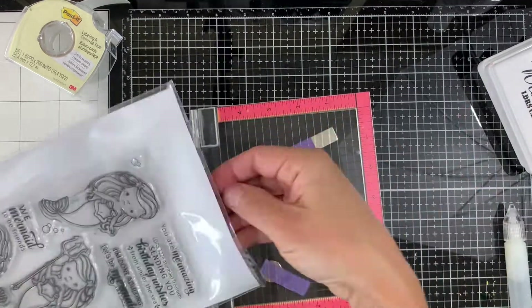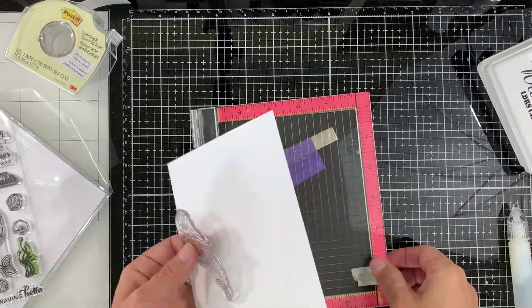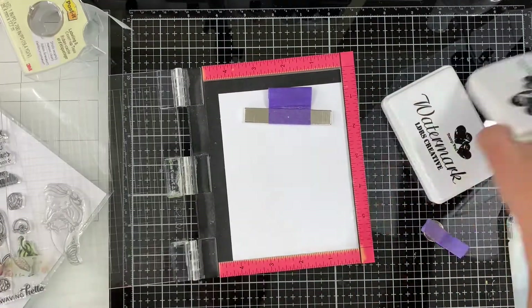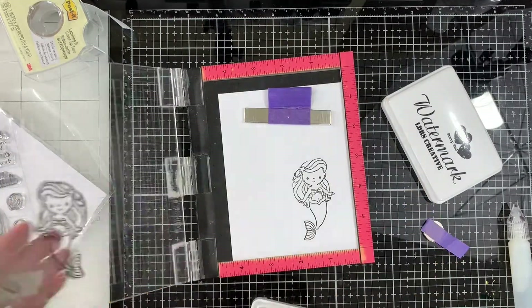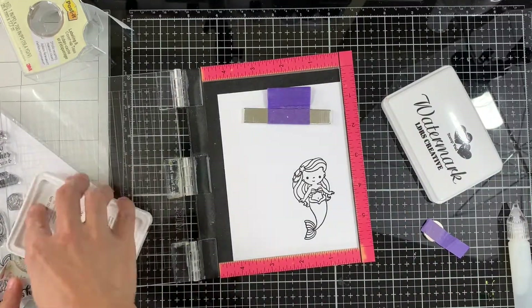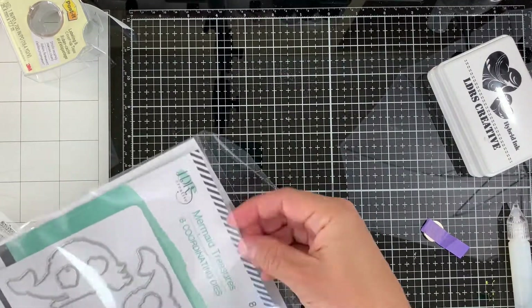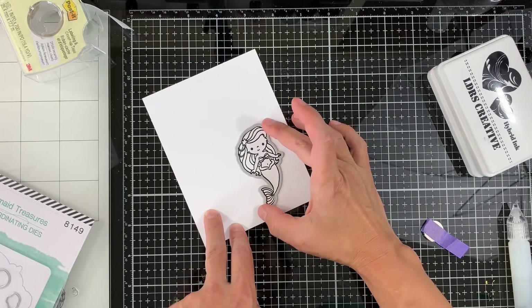Next we'll move to the image part. I'm using white cardstock and Raven hybrid ink, and I'm stamping the mermaid using my stamp positioning tool a few times to make sure I have nice coverage. Once we have that stamped, we can take the coordinating die and die cut it.